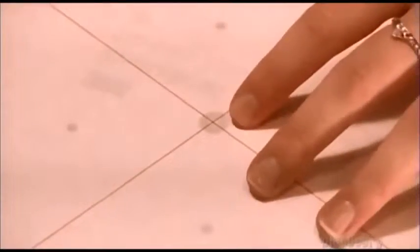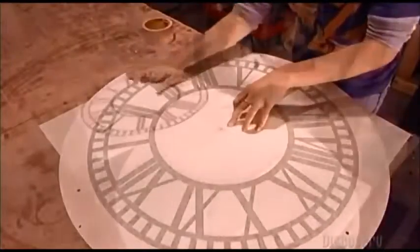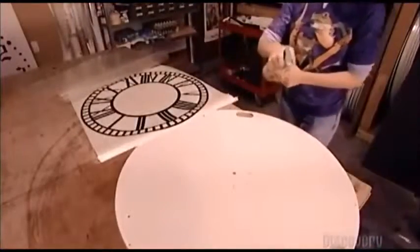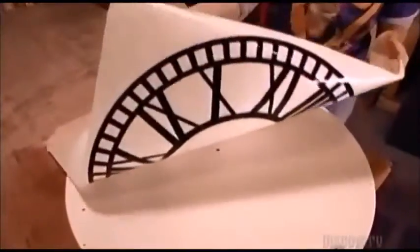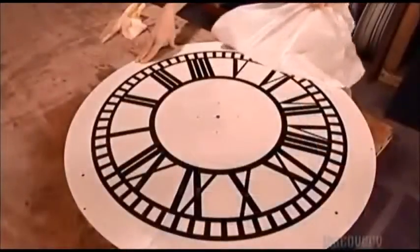It all starts with what's called a transfer sheet. A worker positions it over an aluminum disc that'll become the clock's dial. She removes the sheet, sprays on a chemical, and repositions it. The chemical will act as a release agent, detaching the vinyl numbers from the sheet so that they transfer and stick to the dial. She then peels the sheet off.